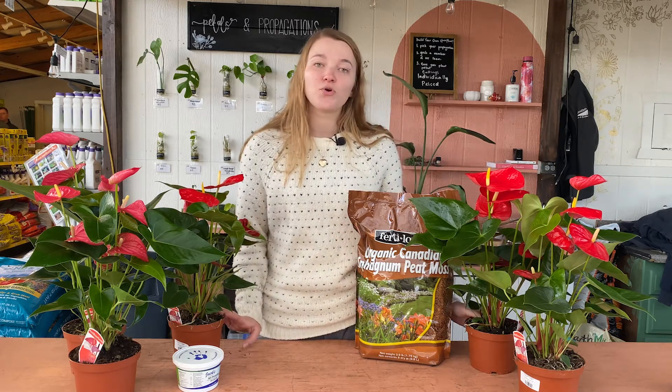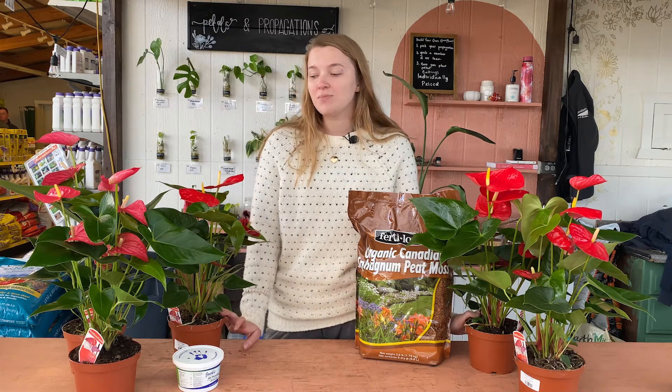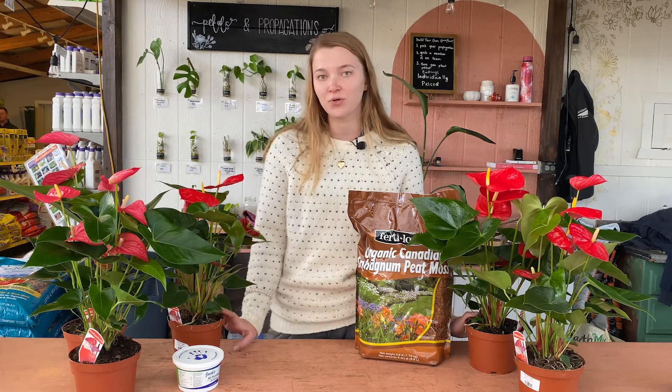It is best not to overwater these plants. They can be pretty susceptible to root rot, so just making sure your pot has a drainage hole and that the soil is drying out in between waterings is going to help prevent this plant from getting root rot.